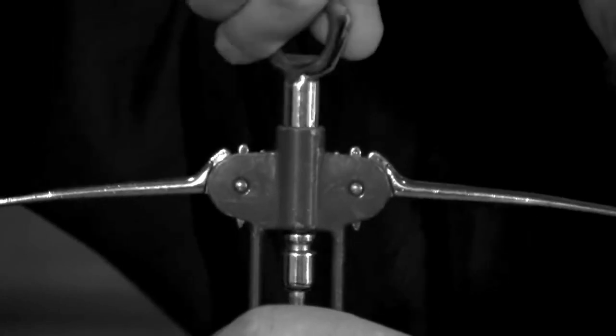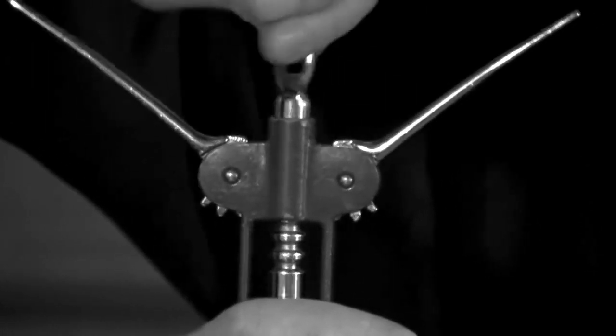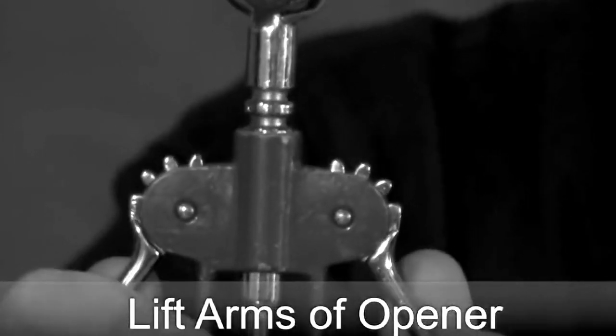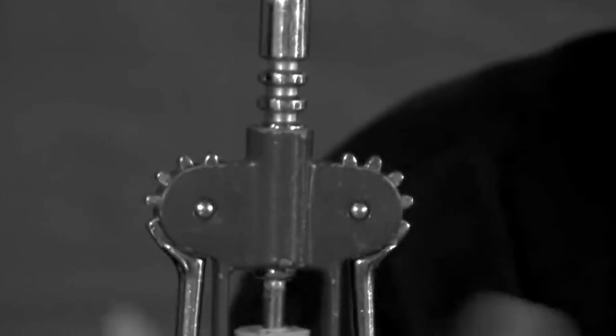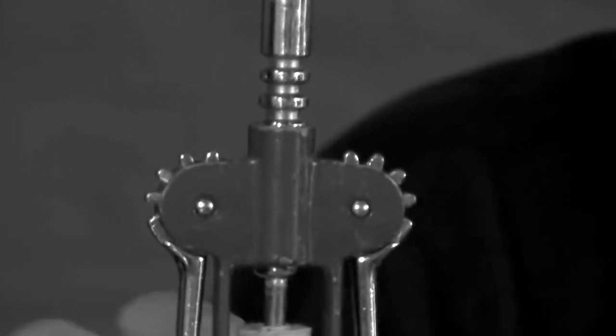As long as the screw is in far enough that it does not come out when you try to pull, you'll know it's deep enough because the arms or wings will begin to rise on each side. Once they are even with each other, the screw should be in enough. Now begin pressing downwards on each of the arms at the same time — this will allow the screw to easily dislodge the cork. The more you press on the arms, the more the cork should come out. If it's not fully out, repeat these steps a second time until the cork is completely removed.